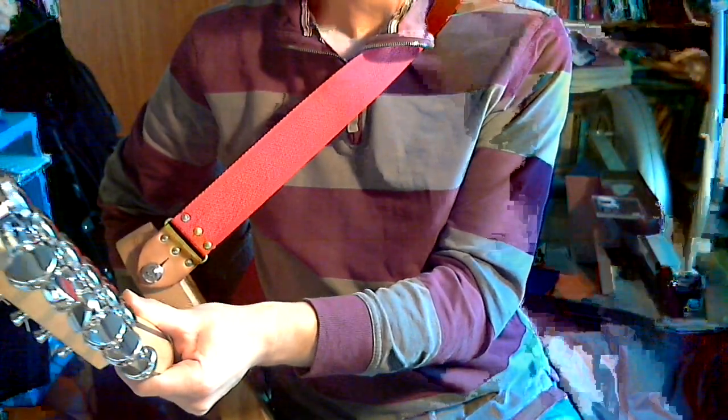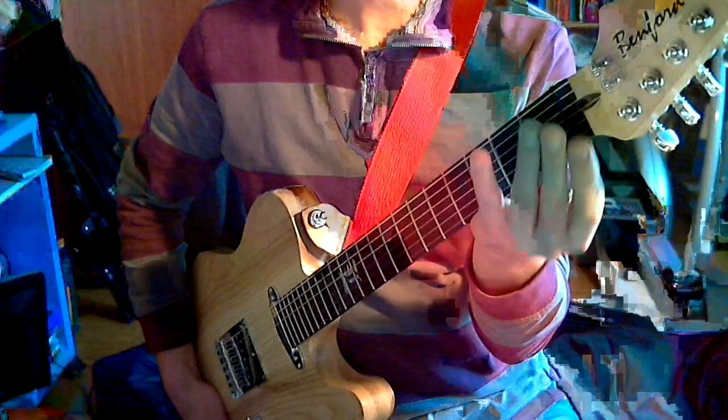So it's from the side, from the headstock, upside down because why not — it looks a bit different. I'm not into behind-the-nut bending or anything, but there are Grover locking tuners on there. Nice little string trees there. Tusk nut.